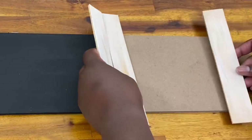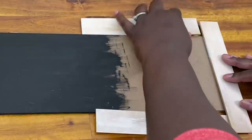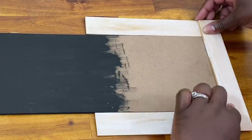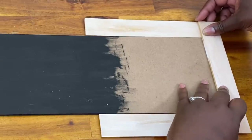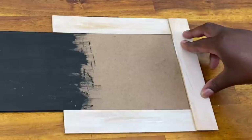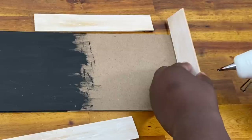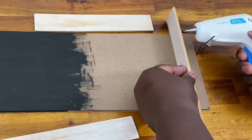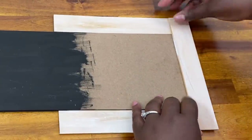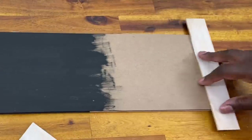Once everything is dry, I take my five-gallon sticks cut to eight and five-eighths inches and place one right on the bottom edge of my sign. I use the other sticks to measure and make sure I have an equal amount of overhang on each side for a nice finished look. Once it's placed correctly, I use hot glue to hold it in place — you could use E6000 or Gorilla Glue if you want a sturdier hold. Then I do the same thing to the top of the sign.